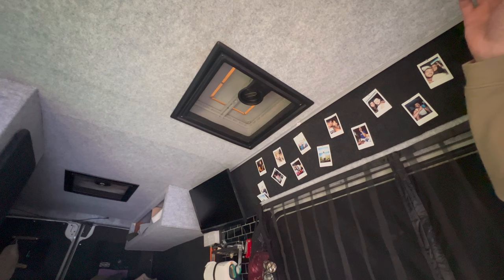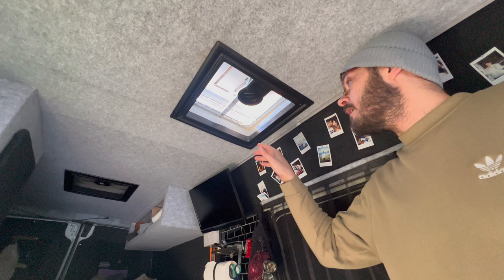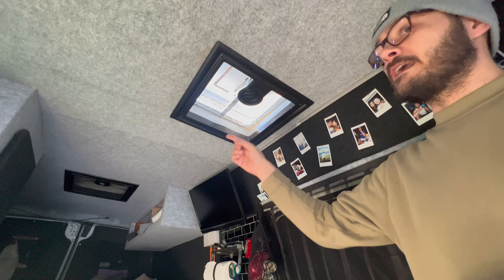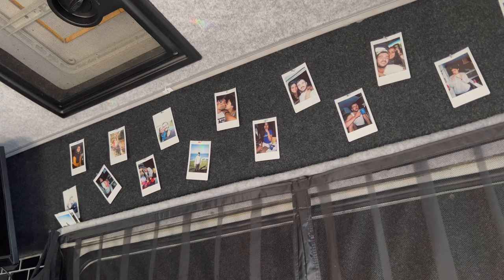For ventilation we've gone for two manual opening vents. In summer during the day it was fine, but at night the back of the van was unbearable — we had to crack the doors open. We're planning to swap the second vent out for one of those fancy Maxi fans, but that's in the future since it's not a problem now in winter.